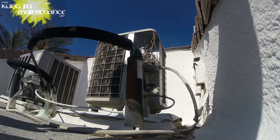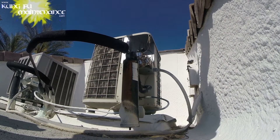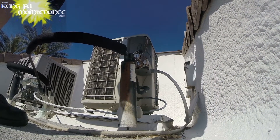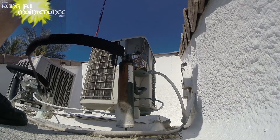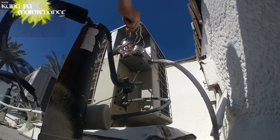Now the fan motor I've actually changed out. The fan motor I changed it out with uses a 5 microfarad, which is good because I don't have any units that actually take the 3 microfarad. This one takes a 35/3.